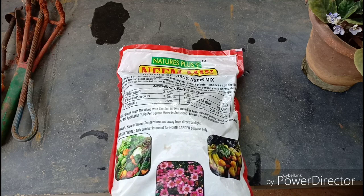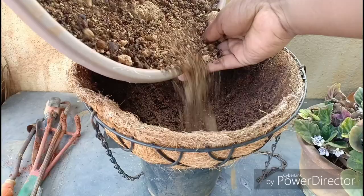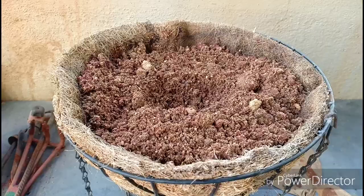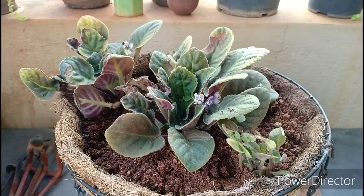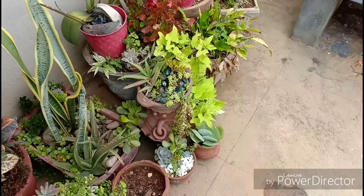I am also adding some neem cake in my rose containers since thrips also pupate in the soil — hope this helps in controlling thrips as well. We will shortly let you know on its efficacy. Mix all this well, add it into the container, fill it up to a level, and then add the plants. Since the plant has a tendency to spread, I have placed the main plant in the centre and the cuttings on the side, well isolated from the mother plant. You can remove the dead or diseased leaves.